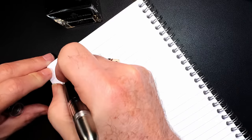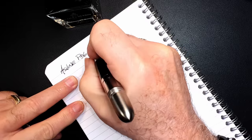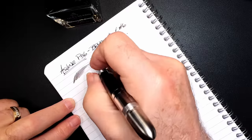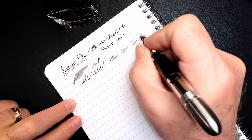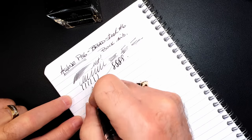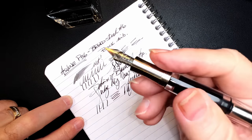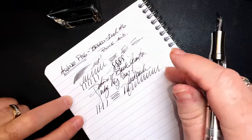This is the first writing with this Asveen P36, and I purchased it as a broad steel number 6 Bach nib. Pretty wet. There's a bit of scratch both horizontal ways. Not much line variation — very stiff. Lots of feedback, but it is a nice wet line. I think I'll probably polish some of that feedback out of there because it borders on scratchiness.